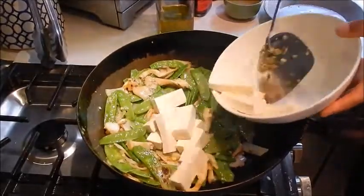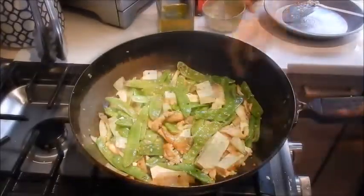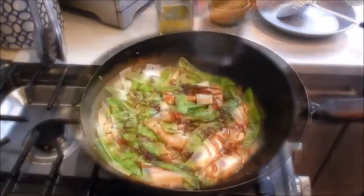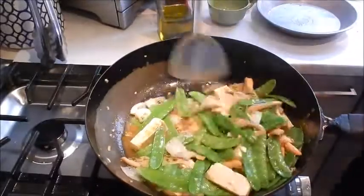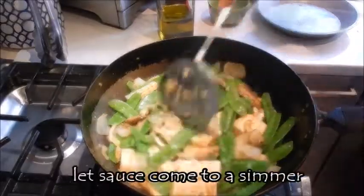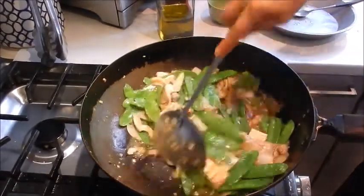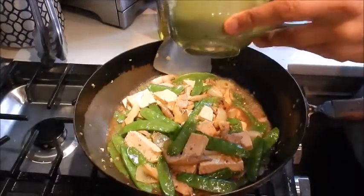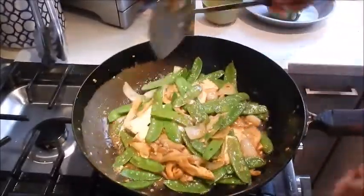We'll add the tofu. Then we're going to add the chicken stock, add the oyster sauce, and a little bit of Shaoxing wine. Another dash of sesame oil. Let this come to a simmer. Give it a taste — and that's really good. Add the cornstarch slurry to thicken the sauce. That looks good. And this is done.